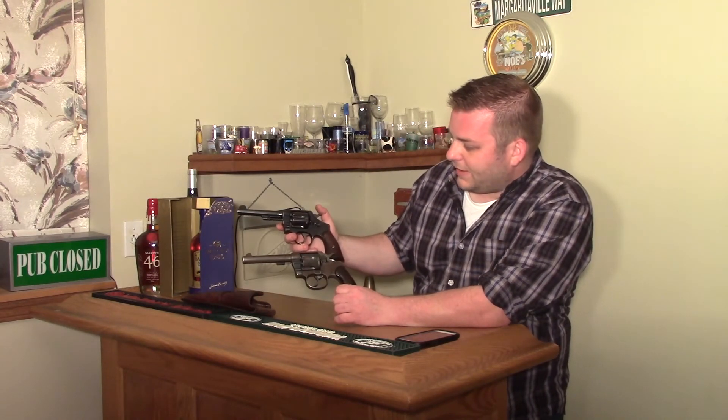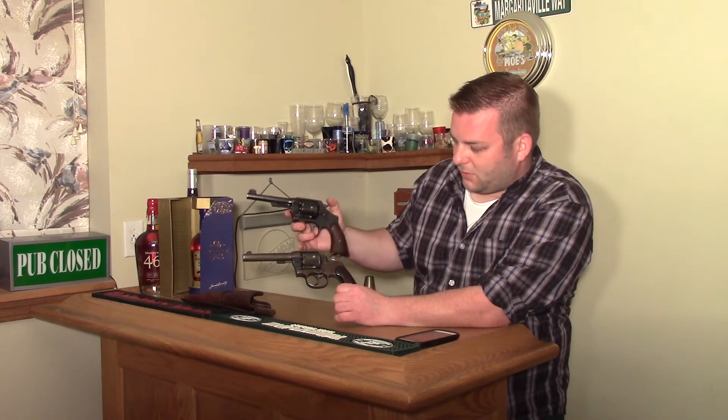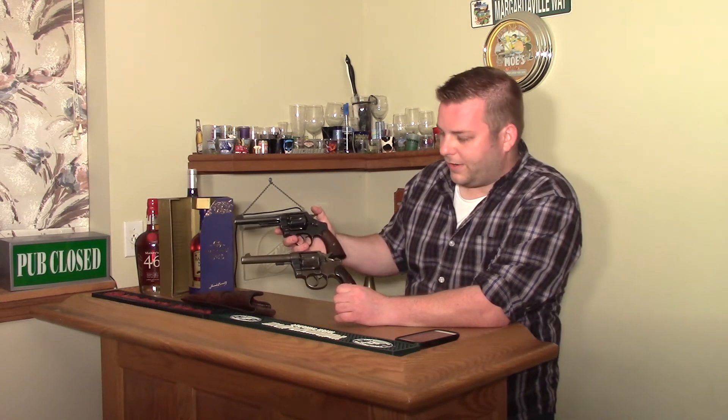This design was turned into the 1917. This is a Smith & Wesson, but Colt had essentially the same gun in the 1917, and that one is chambered in .45 ACP.